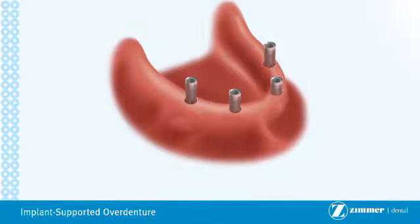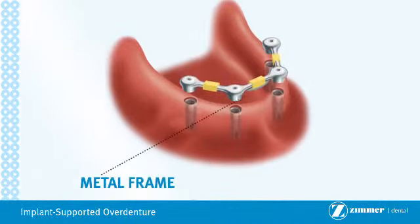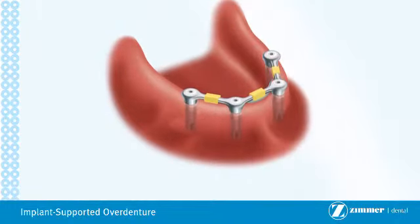In this procedure, multiple implants are placed. The implants are typically left to heal for a few months. Exact time will depend on the quality of the bone where the implant is placed. Following healing, the implants are uncovered and a custom metal framework manufactured by a dental laboratory is screwed onto the abutments by the dentist.